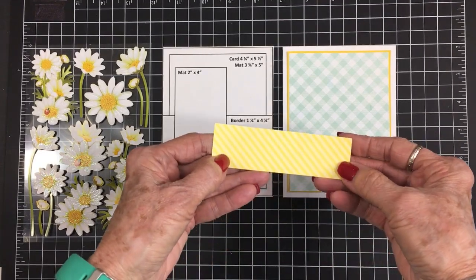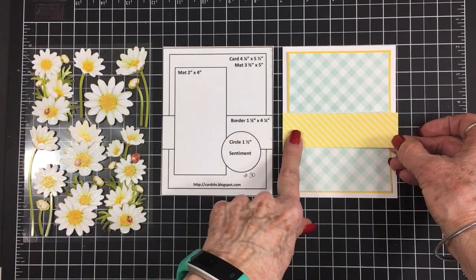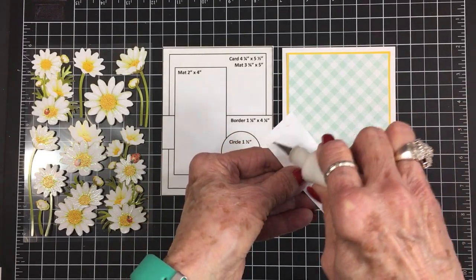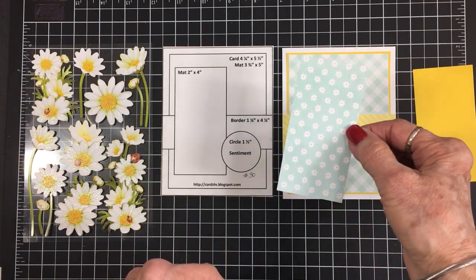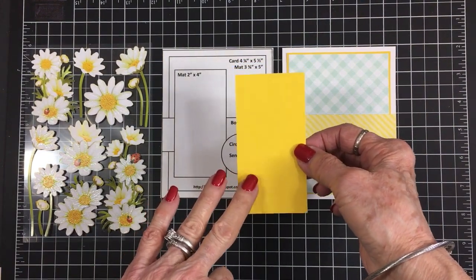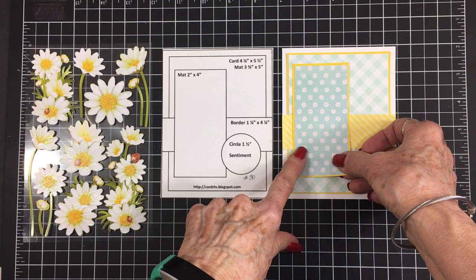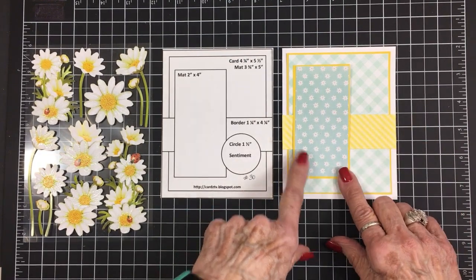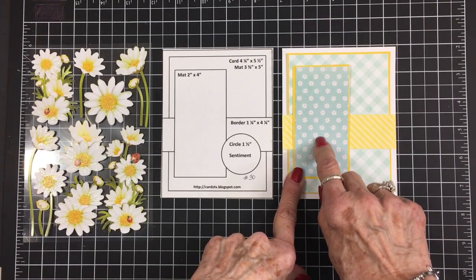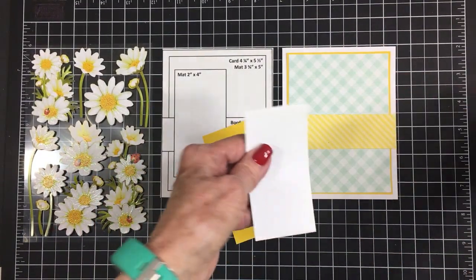Next we have this diagonal yellow stripe — this is a border piece and it's cut at an inch and a quarter by four and a quarter, and that's going to go all the way across. I'll get that adhered to the front of my card. Our next mat is two by four inches just like on the sketch, and I'm going to back this with another piece of that yellow — this is two and an eighth by four and an eighth. I am loving this together. I don't know if you call this teal blue, teal green, or what, but I think it's so pretty with the yellow, and this piece has little white and yellow daisies all over it.